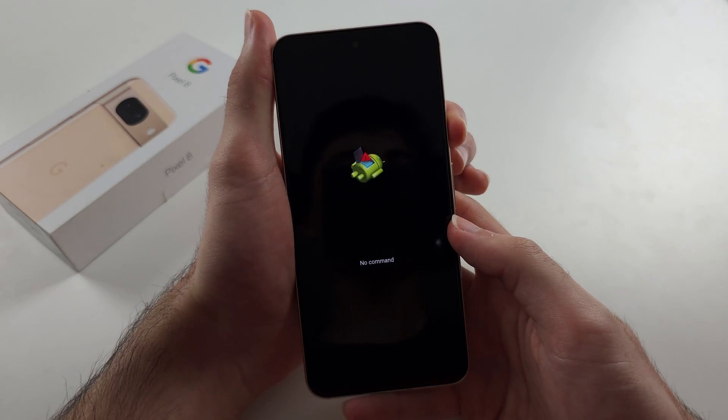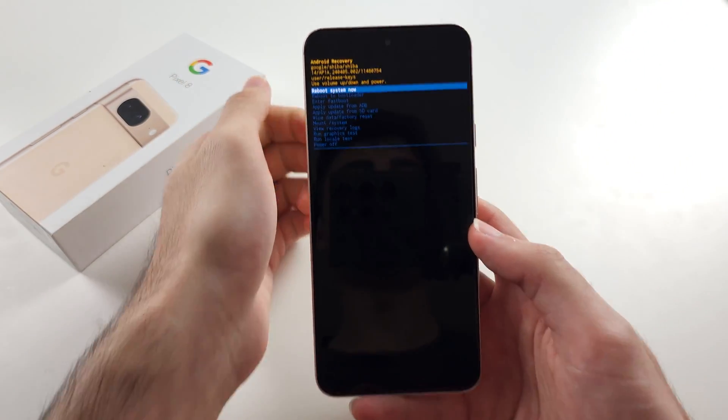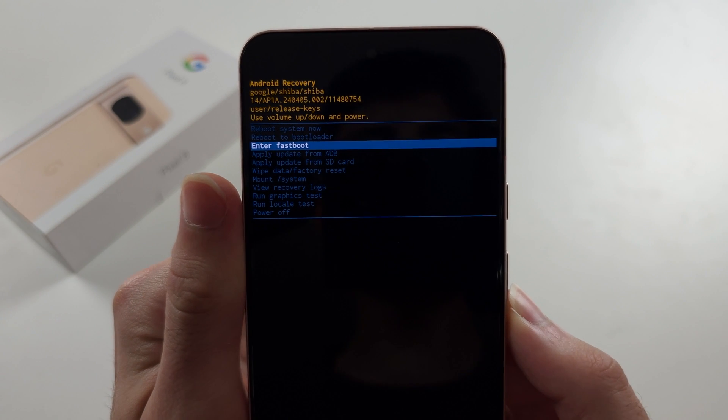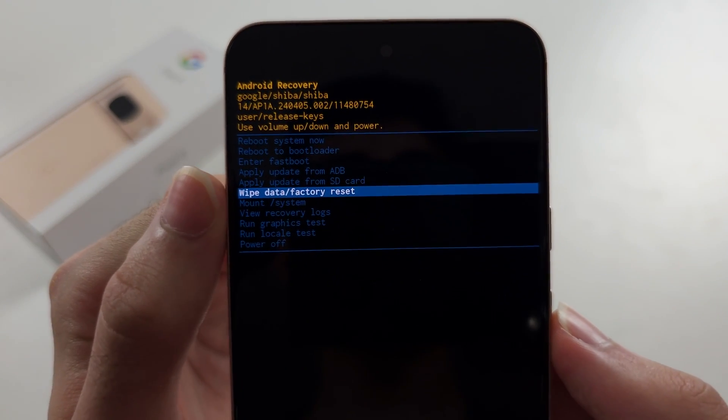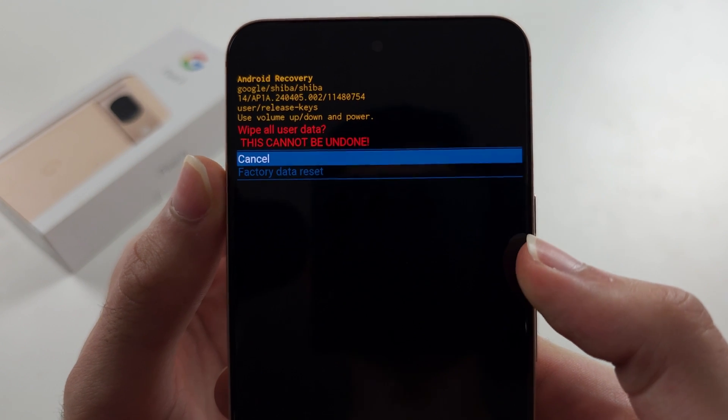The command is: while holding the power button, click and release volume up. Now click volume down and keep on clicking until you see wipe data, then click the power button to select.